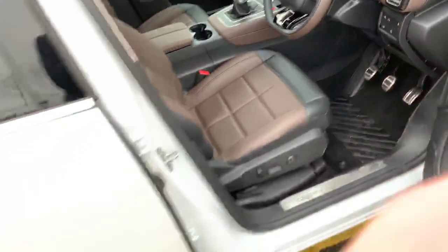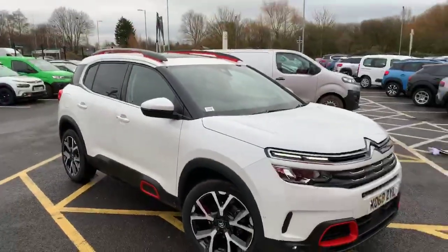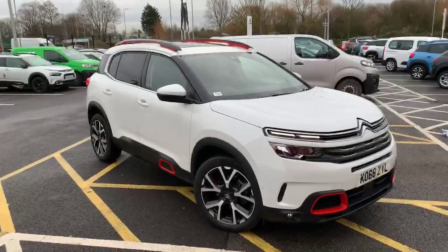So there we are folks, that's a look around the C5 Aircross. If you would like any more details please do not hesitate to get in contact — I'll be more than happy to help. Thank you very much and I hope to hear from you soon. Bye now.